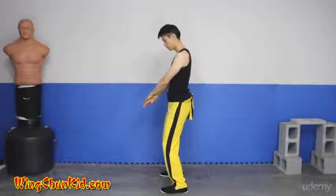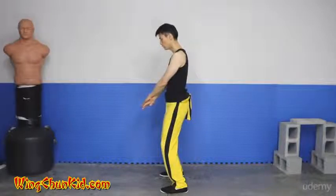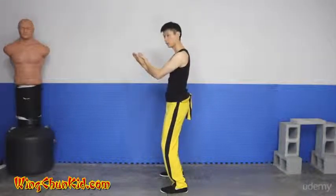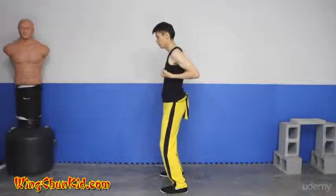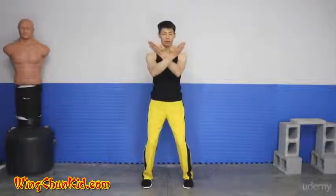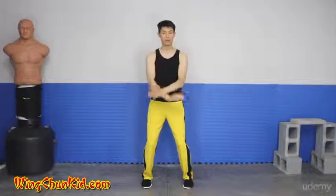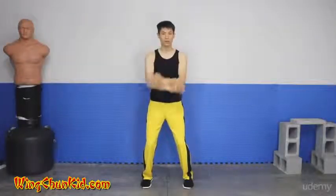From the side, you want about a fist to a fist and a half of distance between your elbow and your body. When you flip it up, that's what it looks like. This sets the centerline of your fighting box — the wrist moves up and down the centerline and your fingertips outline the outer edge of the box. From here, pull it back to your chest.